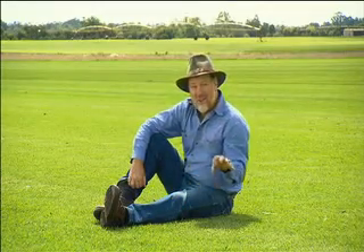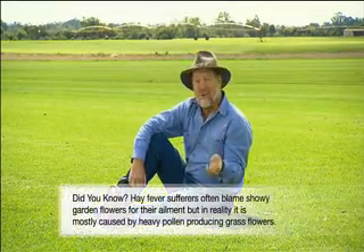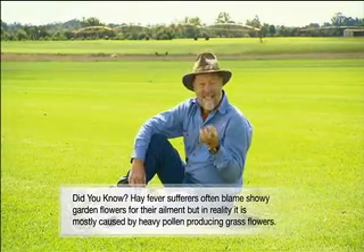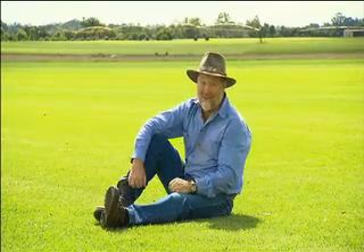Being male sterile, you won't ever see those white stringy flowers that are loaded up with all the pollen, which by the way can cause allergic reactions like hay fever. Being sterile also means that the plant sets no seed, and those seedlings can be very invasive.